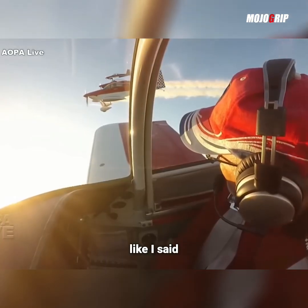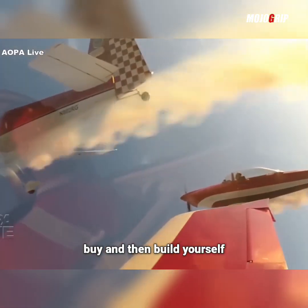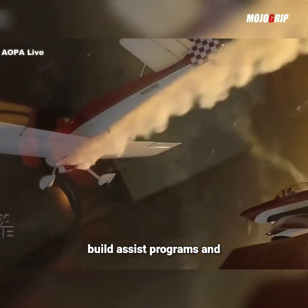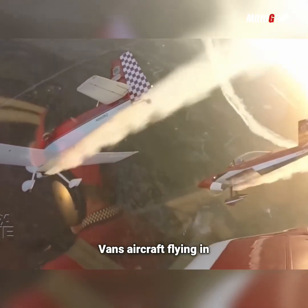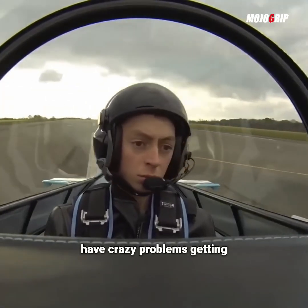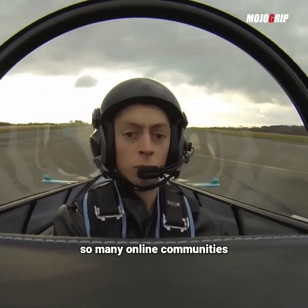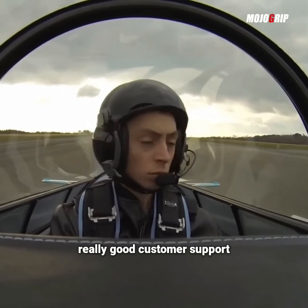The RV-8 is an experimental, so it's a kit that you have to buy and then build yourself. Vans does have several build assist programs, and they have so many Vans aircraft flying today that if you decide to build one yourself, I don't think you'll have crazy problems, because there are so many online communities for Vans aircraft and they also have a really good customer support program.